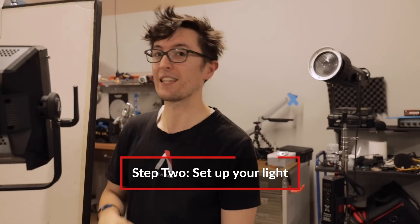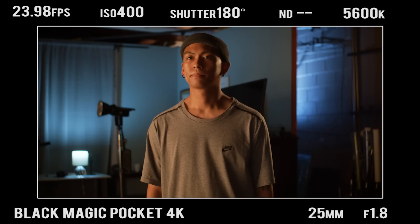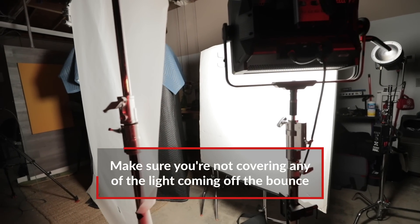Moving on to our second step, which is our light. In our case, we're using the Nova P300C, which is a panel light RGB. One thing to note is the position of the light — you don't actually want your light fixture blocking any of the bounce light, so you could lower it and then reflect the light up, or you can do what we did and take it out to the side and bounce it at a particular angle.